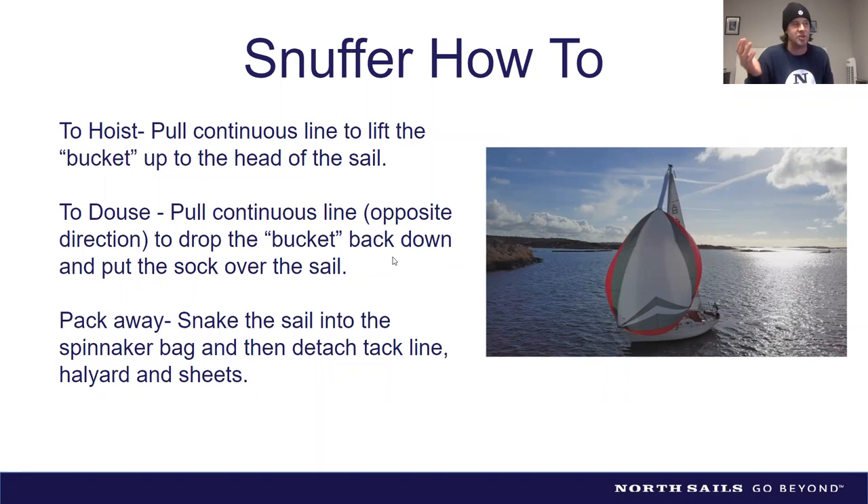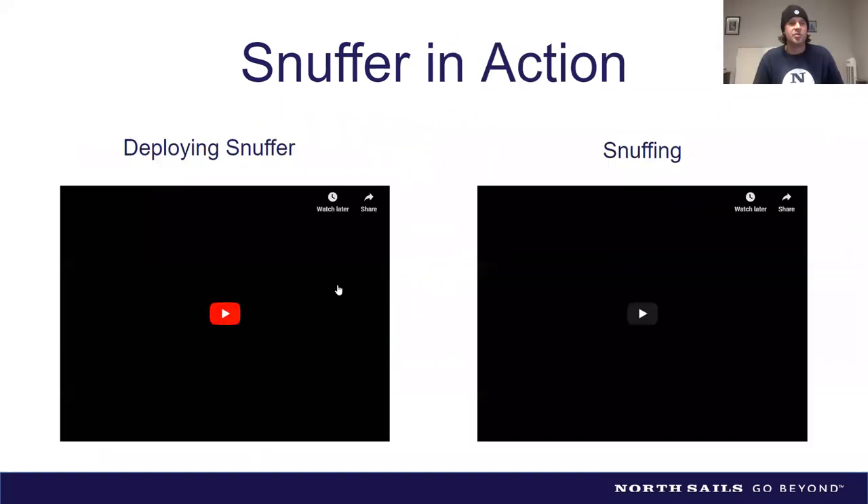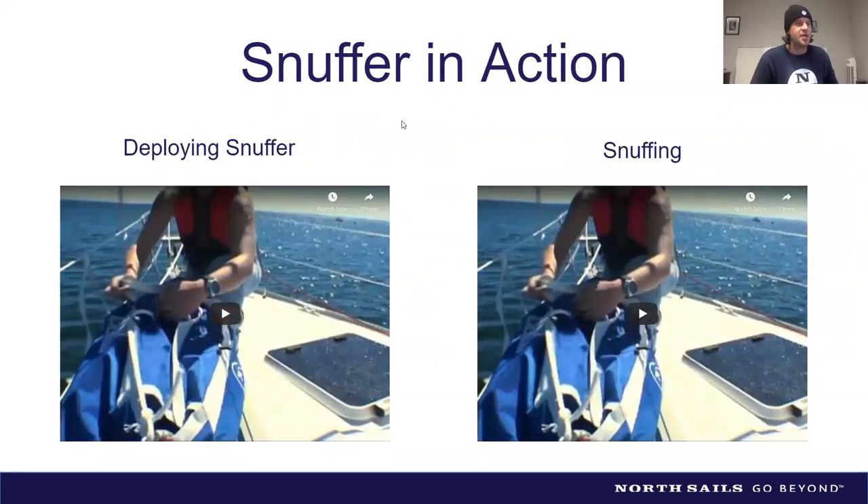Before dousing, I like to attach the tack and clew to the sides of the bag with velcro tabs, just like a traditional spinnaker, so the corners are ready for re-hoisting. Also, always make sure the continuous line is attached to something on deck before you need it — I steer people toward the mast or a foredeck cleat. If it blows off to the side, you'll have to bear off to blanket the snuffer with the mainsail to retrieve it.